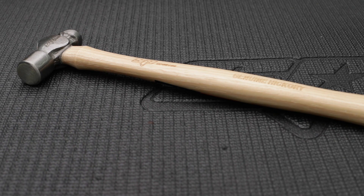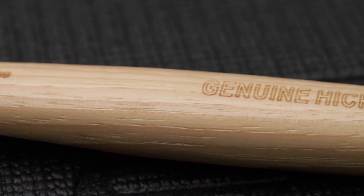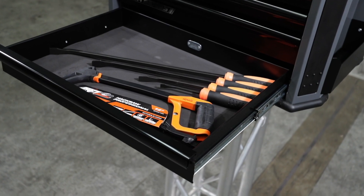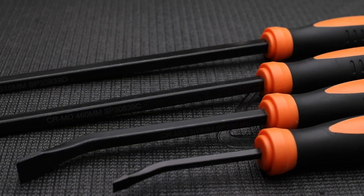A 16-ounce ball pein hammer with genuine hickory handle from a certified FSC timber source. An EspyTools' 8-metre tape measure. The kit also includes a 4-piece heavy duty pry bar set with chrome alloy impact ends, and a 300mm professional quality hacksaw.